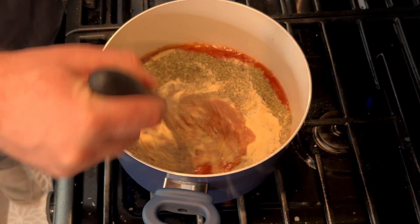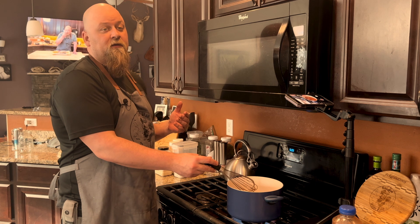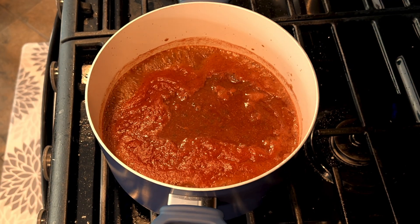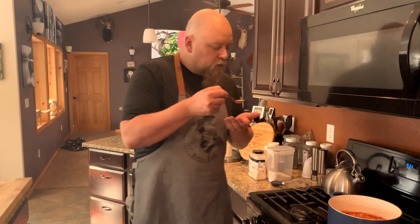We're gonna give it a good mix and just let that come to a boil. If you wanted to, you could throw a little bit of cream in this right now and you'd have an amazing tomato bisque. You got a good rolling boil like that — give it another mix. Being as that is boiling, it is very hot.